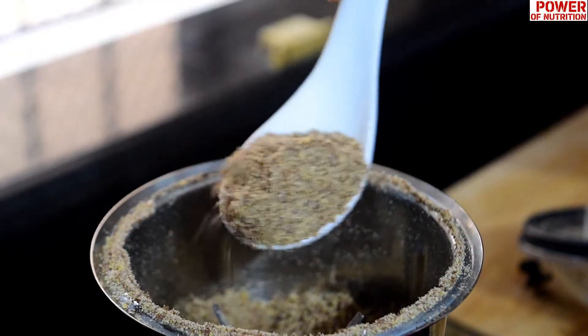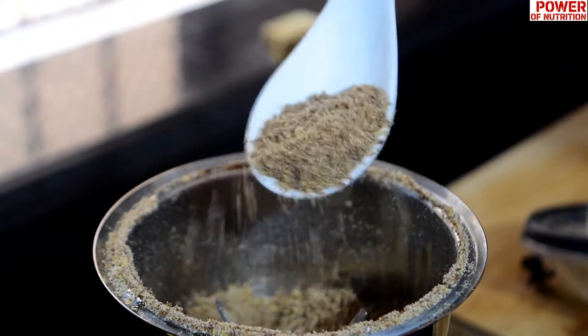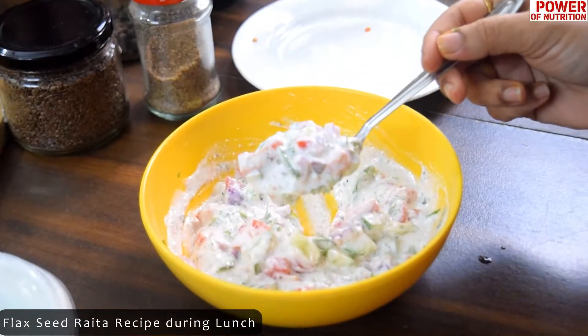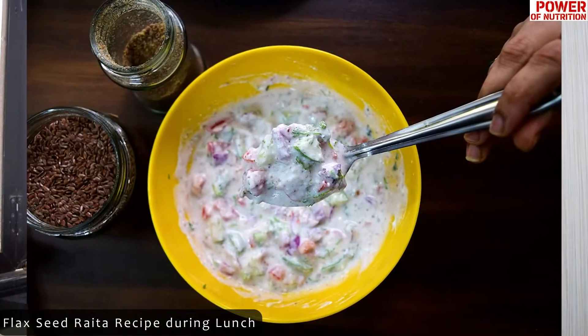I have told you first that for better absorption of flaxseed, you have to grind it into powder form. The fourth recipe is multigrain roti, which we will add flaxseed powder. The fifth recipe is flaxseed raita, which you can enjoy with your lunch. If you don't like buttermilk, then you can consume flaxseed raita instead.